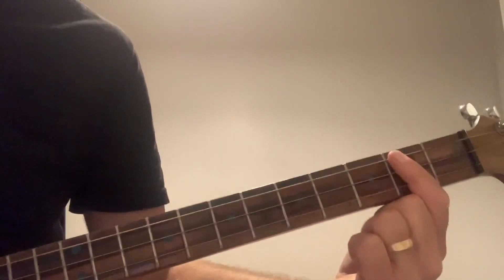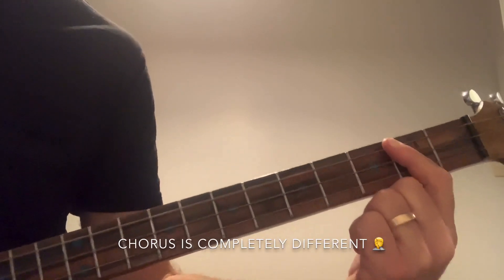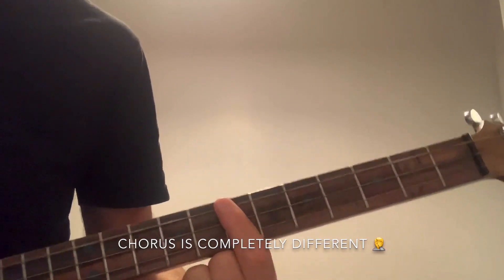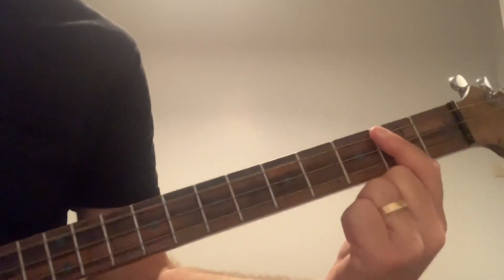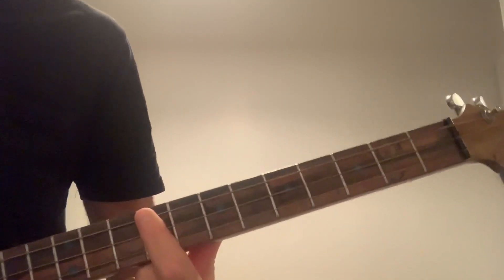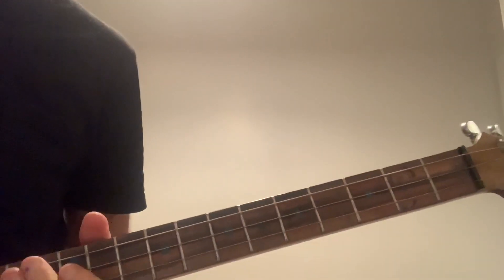The chorus and the verse, I think it's the same — it's just A twice, D twice, E twice, back to the D twice. And they're all downstrokes. Alright, so it's a nice, easy verse.